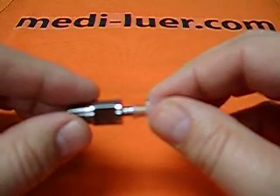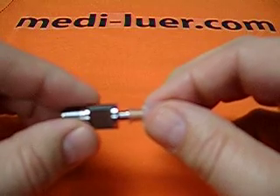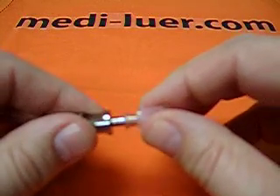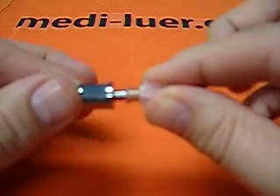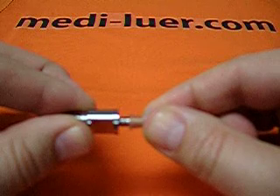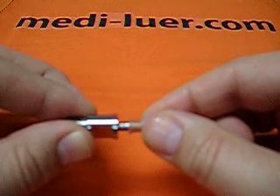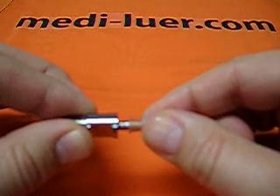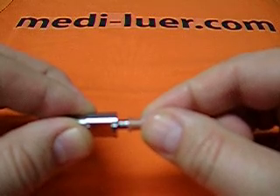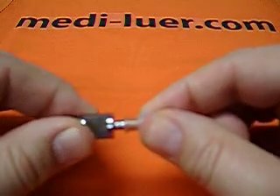The standard says not more than 27.5 newtons of force, not more than 0.1 newton meter of torque, both applied at the same time, and not more than a 90 degree rotation. If you put more pressure on, or you put more torque on, or you don't do them at the same time, or you exceed 90 degrees, you're going to invalidate your test.